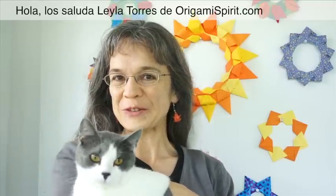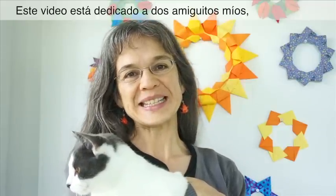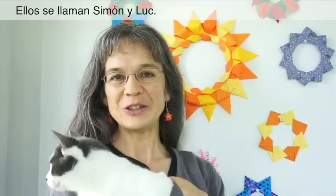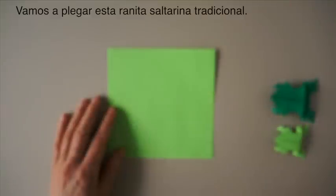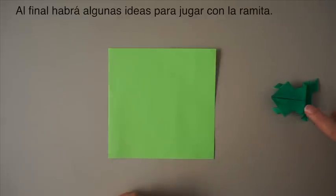Hi, this is Leila Torres of origami-spirit.com. This video is dedicated to two little friends of mine who live in Paris. Their names are Simon and Luke. Hi Simon! Hi Luke! Today we are going to be making this traditional jumping frog, and at the end some ideas to play with the frog.